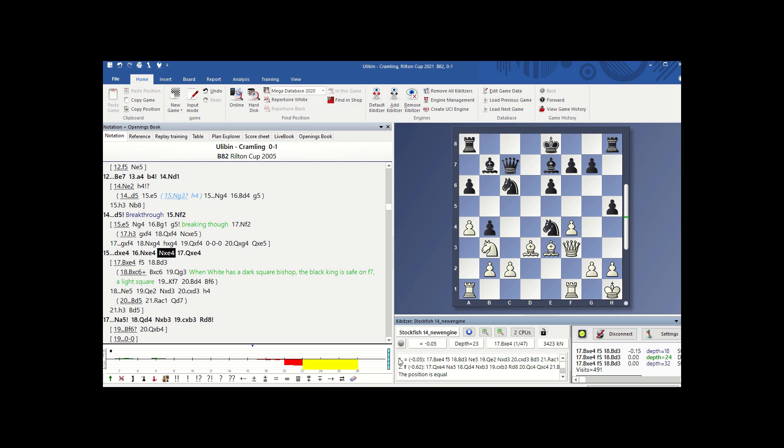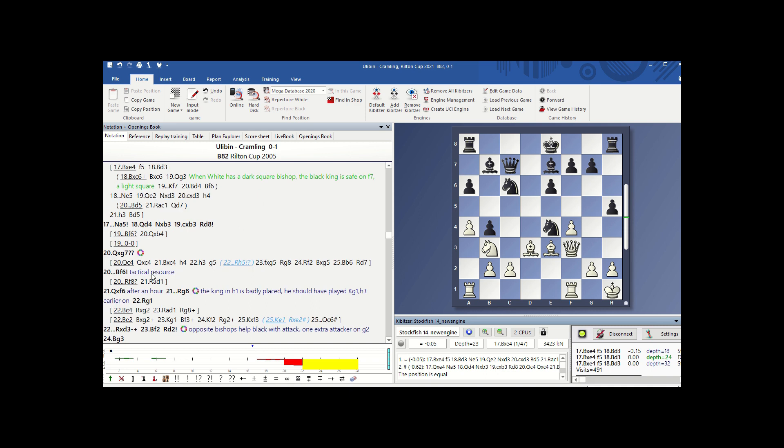You can see here it's working. You could add a different engine to compare. The engine is running — you can take any position here. Queen g7 was played, which is a big mistake; queen c4 was the only move, and that's what I had analyzed in this 2005 game. So you can see Stockfish 14 is up and running.